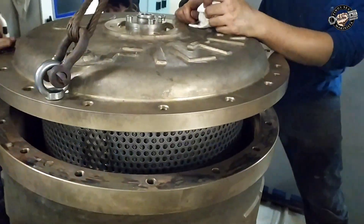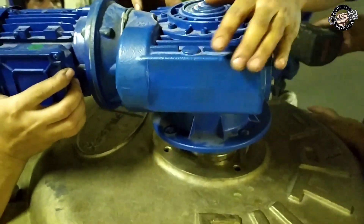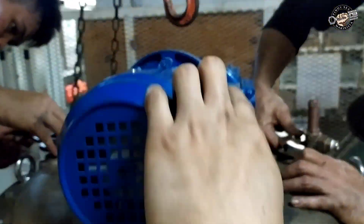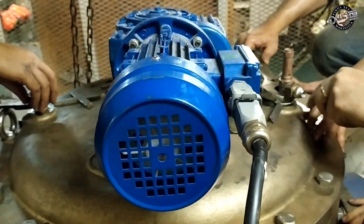Lift the filter cover with the filter element carefully and insert the filter element back into the filter housing or body. Fasten all cover bolts and tighten. Put back the gear motor, fasten the bolts, and tighten.